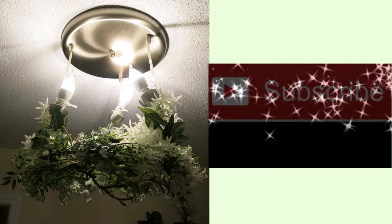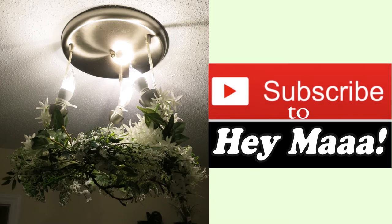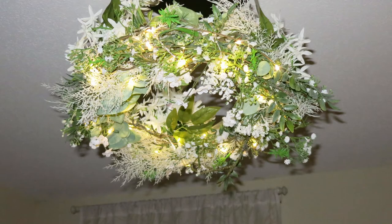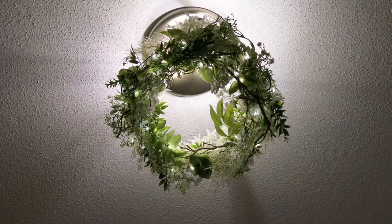I went back to the store and got more foliage and flowers, and I just started decorating all the way up the light fixture. Don't forget to subscribe to Haybomb if you're enjoying this. I just kept adding, and if I didn't like it, I added more. And ultimately, this is what we had — a nice full wreath that goes up the three pendant lights, covers up the wires and zip ties underneath. I think it ultimately turned out really nice.